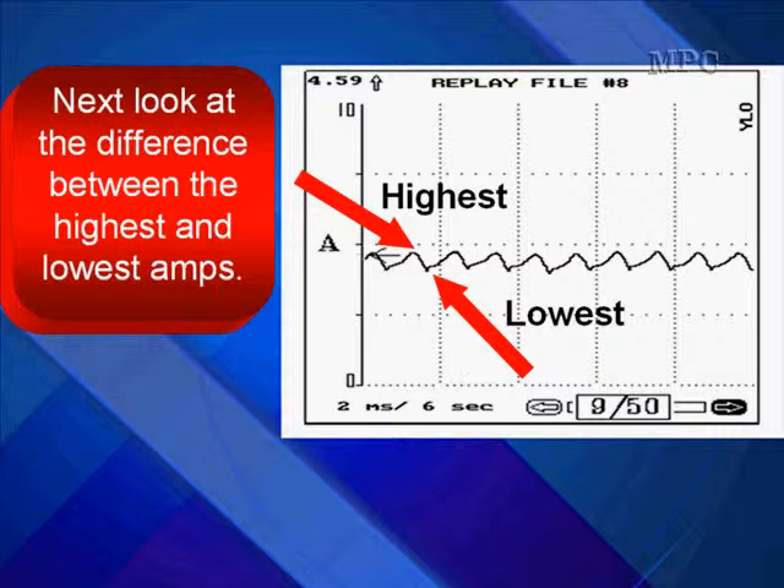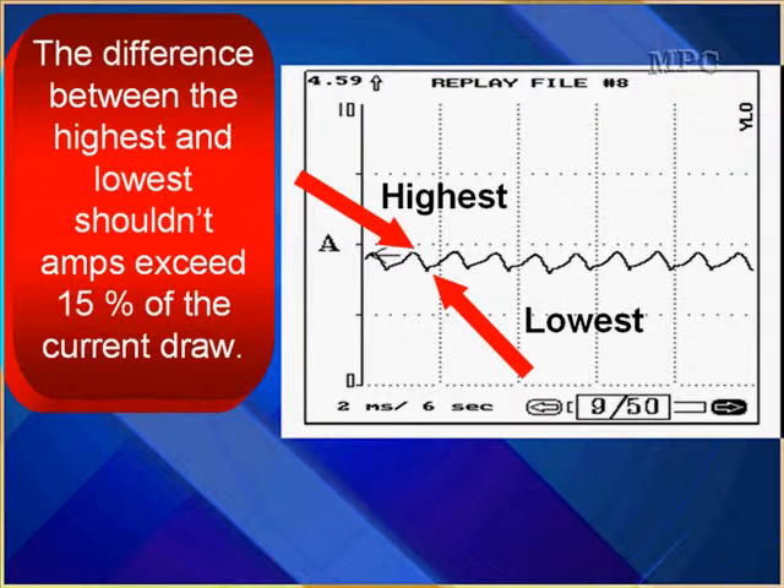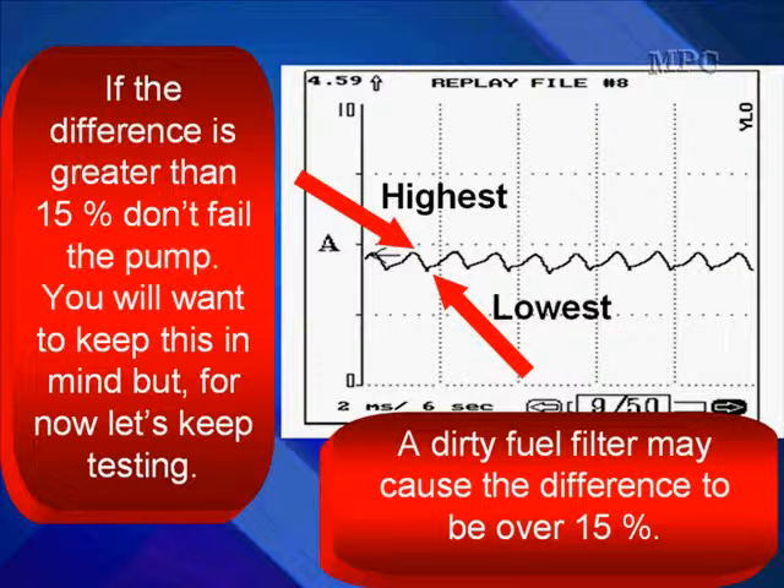After you read the current, look at the difference between the highest and the lowest amps. The difference between the highest and the lowest should not exceed 15% of the total current draw. If the difference is greater than 15%, don't fail the fuel pump right now — keep this in mind, but keep testing. A dirty fuel filter may cause the difference to be over 15%, so in that case you may suspect a fuel filter instead of jumping straight into circuit testing.